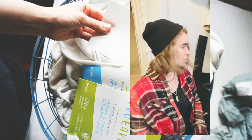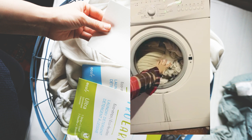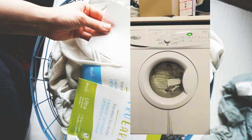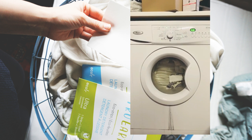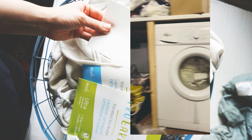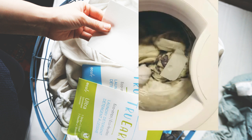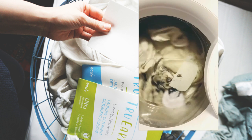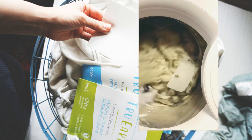Half a sheet goes in. And it just dissolves — you can just see it dissolve. That might be kind of cool.